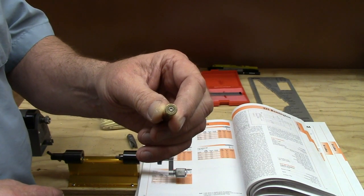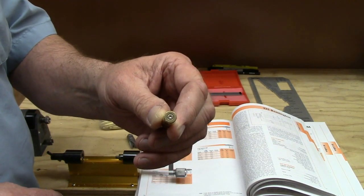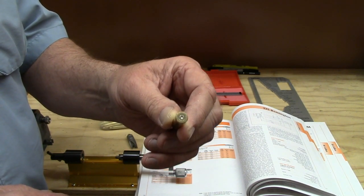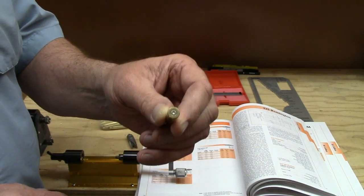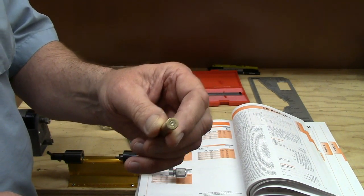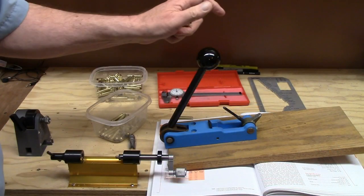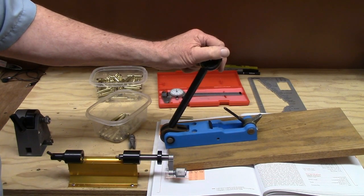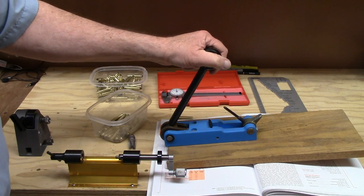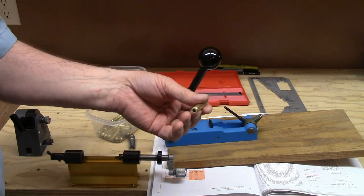You absolutely must use some sort of swaging tool or cutting tool which bells the mouth of that primer pocket. I've used virtually every type of process — reamers, hand swaging tools, all sorts of things. To be very honest, the only one that really works if you're doing more than a few cases is the Dillon swaging machine. I know there are probably other companies that make similar devices, but I can't speak for those because I haven't used them. I know this one works and it's very popular in the marketplace.